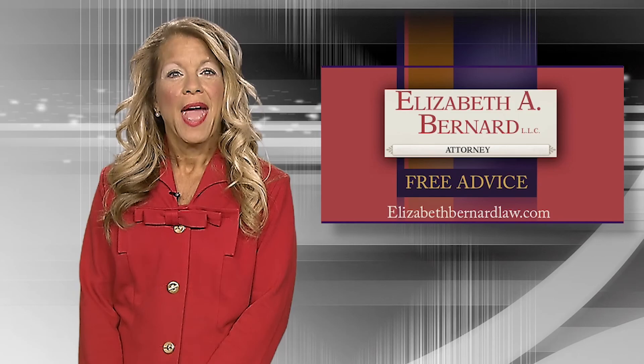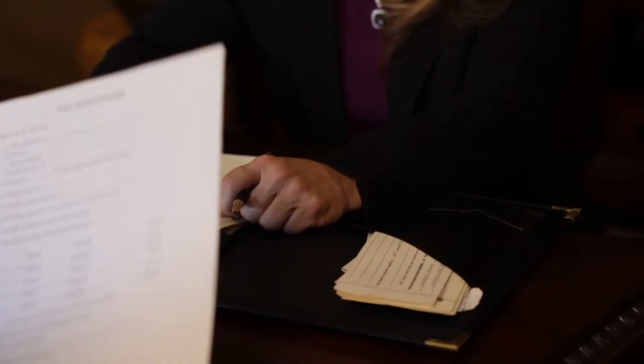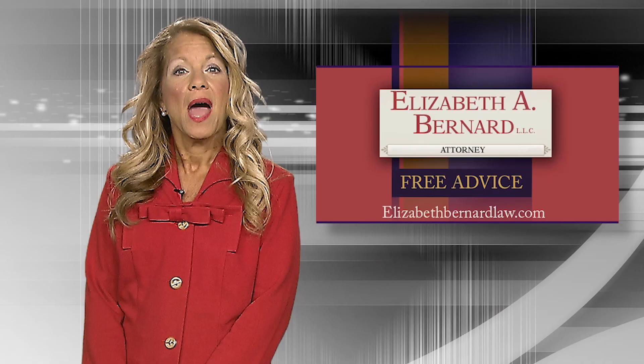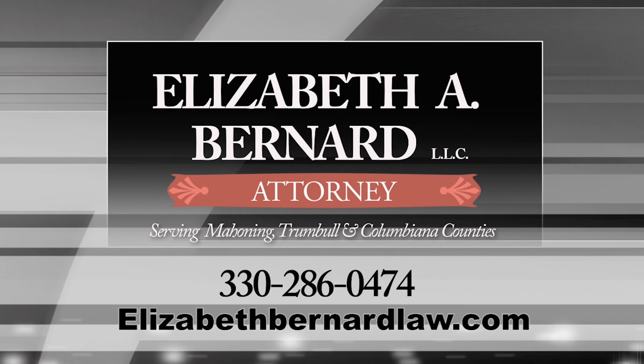I'm Elizabeth Bernard. I've been giving the people of our valley free advice for 30 years, and my message has never changed. If you're involved in an automobile accident, don't try to handle it yourself — call a lawyer. A lawyer will be your representative dealing with doctors, medical insurance, and all the red tape. Hiring a lawyer doesn't mean you'll end up in court, and there are no upfront fees on personal injury cases. Need a lawyer? Learn more at ElizabethBernardLaw.com.